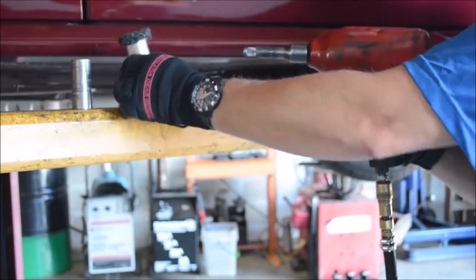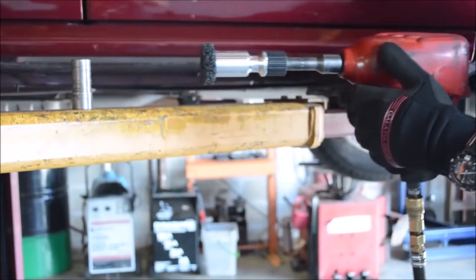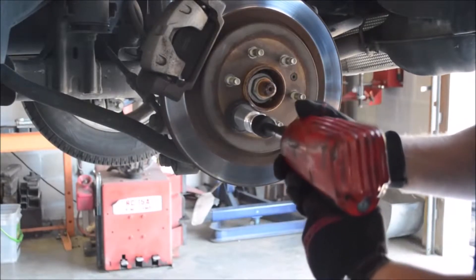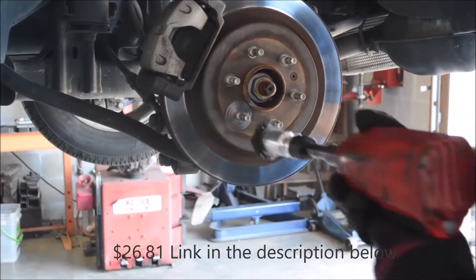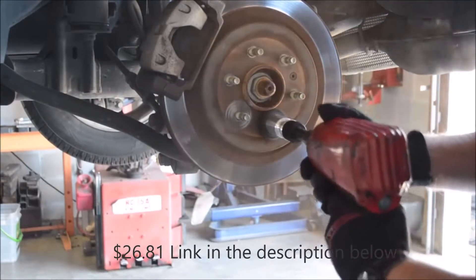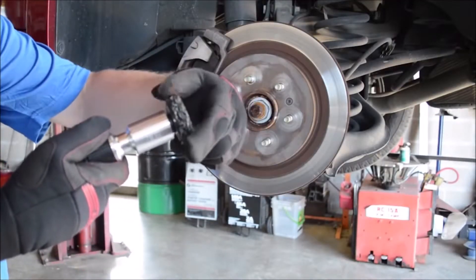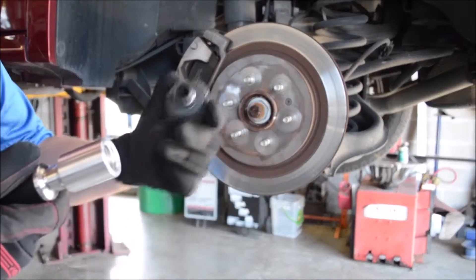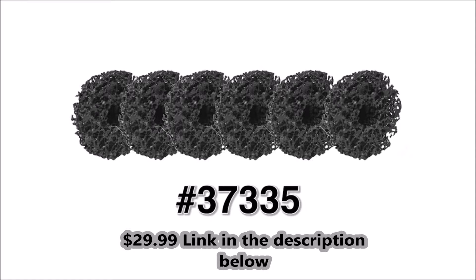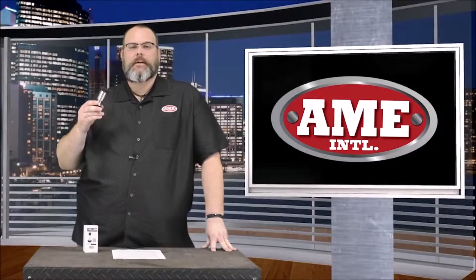To use the HubBuddy, simply remove the socket off of any half-inch impact and replace it with the HubBuddy cleaning tool. The HubBuddy cleans both the stud and the hub. Slide the tool onto the stud and apply firm pressure onto the disc while operating in a clockwise rotation. Within seconds, rust and corrosion will immediately be cleared from the surface. Repeat on all wheel studs and mating surfaces. The pads will last approximately 500 tire changes and replacement pads are sold in packs of six.